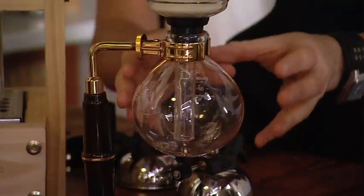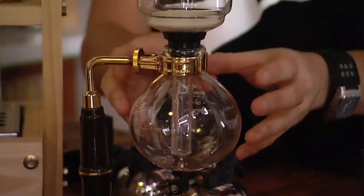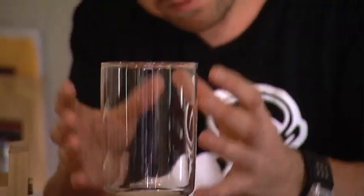It's a brewing technique where we put hot water in the bottom. There'll be a change in atmospheric pressure which forces the water to come into the top chamber. We brew the coffee in the top chamber and the resulting coffee that you get is very tea-like.